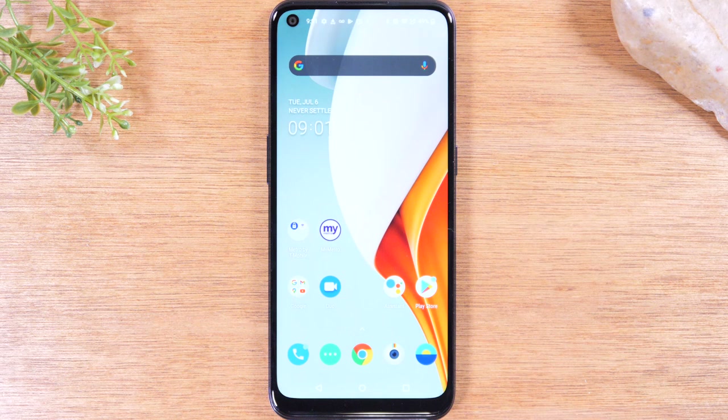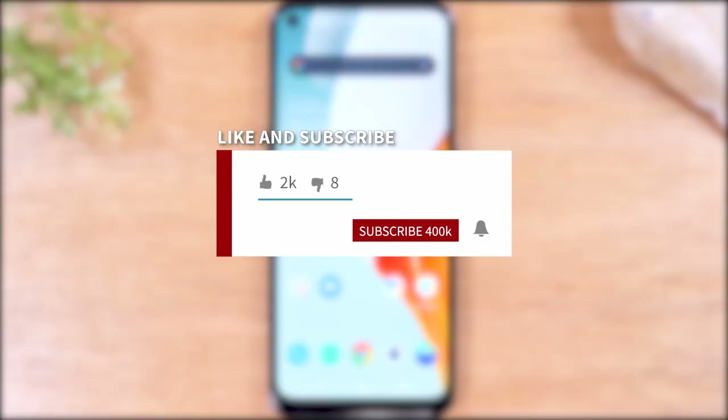If you want to stay up to date on all the mobile technology coming out and learn cool tips, tricks, and new features, make sure you hit that subscribe button down below and tap the bell to turn on post notifications so you can be notified every time we post new videos.